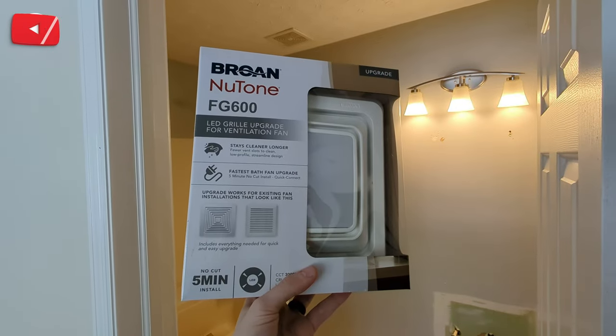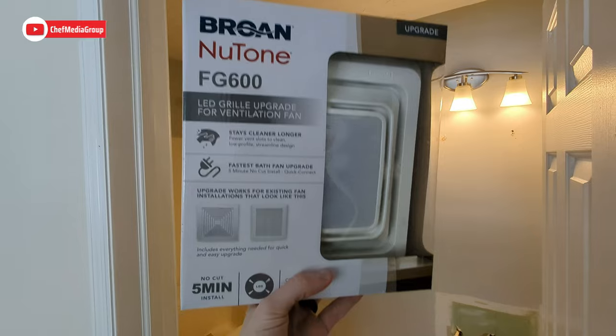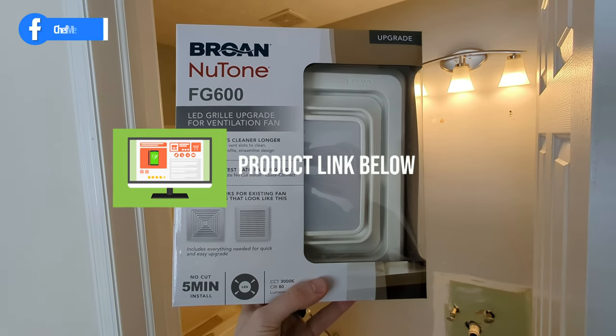Hey everyone, today in this video we're going to be checking out the Bro Newtone FG600 LED fan grill. If you're interested in this product or want to find out more about it, the link will be in the video description.